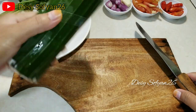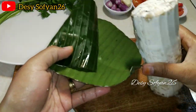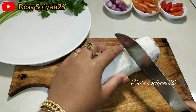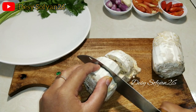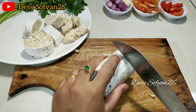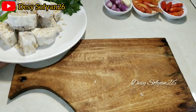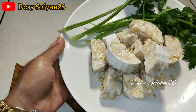Lanjut, ini saya mau potong-potong untuk tempenya. Untuk tempenya saya pakai tempe daun ya bun karena saya suka tempe daun, baunya lebih sedap. Dan untuk pemotongan sama aja sesuai selera masing-masing. Oke bun, tempenya sudah dipotong-potong.